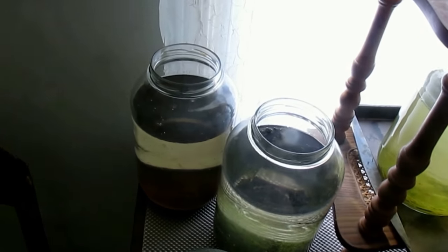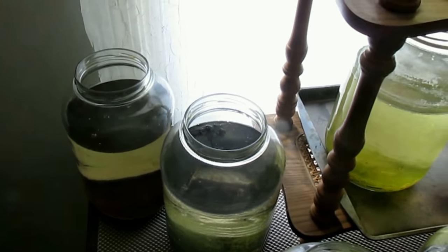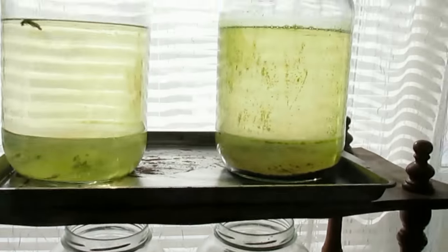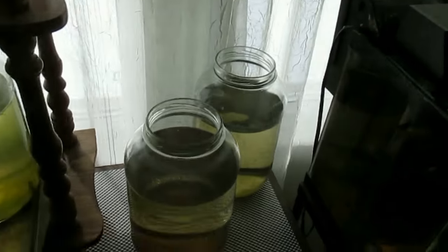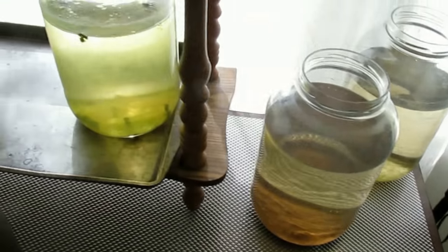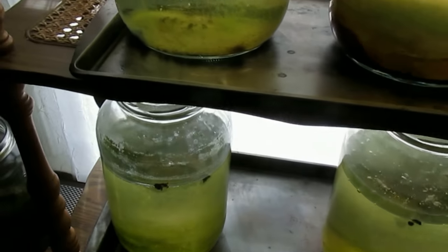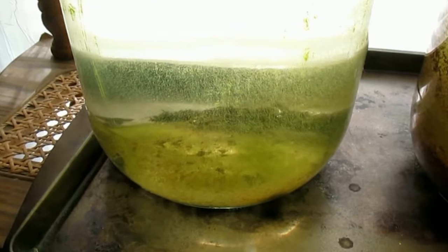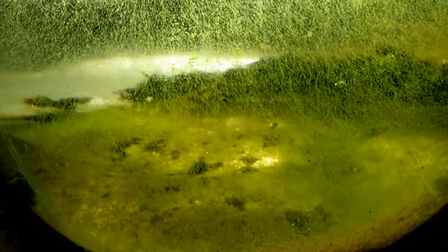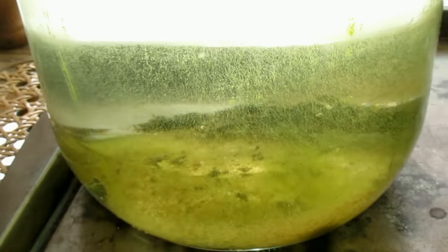For the winter I have my Daphnia in ten separate jars. So if any jar gets completely taken over by black beard algae, string algae, or whatever this stuff is, then I can just trash that culture and start over.